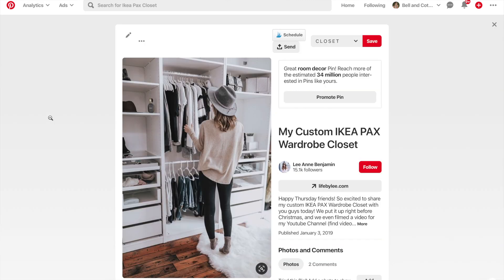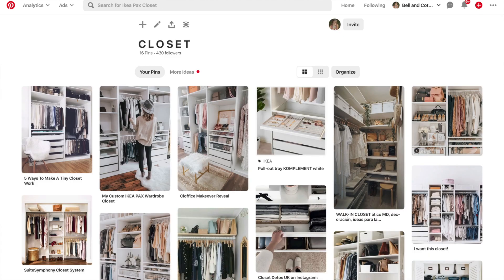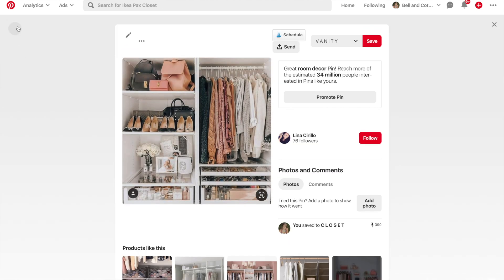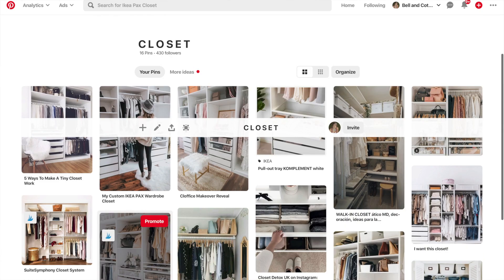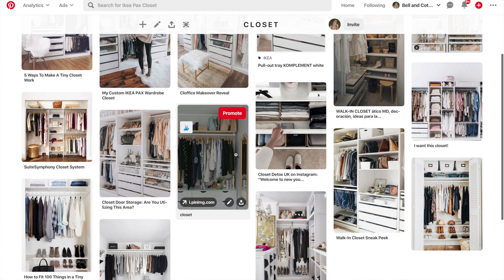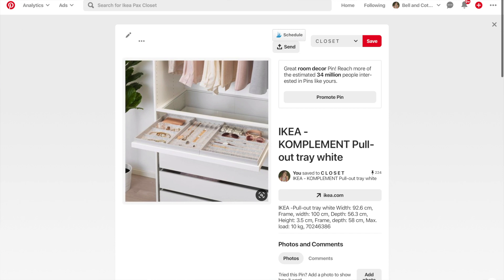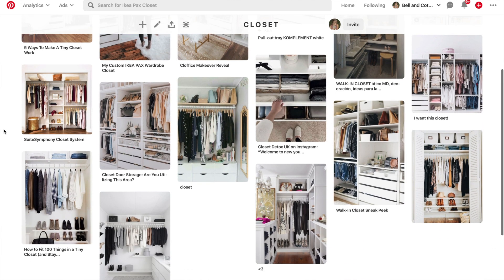I've been on Pinterest pinning pictures of closets. Let me show you my closet board — this was all my inspiration. I knew I liked white, I wanted everything to be white, I wanted it built in, I wanted drawers. I wanted to get rid of the dresser so we weren't going back and forth constantly. I wanted to keep my jewelry in there — these were all my inspiration pictures to decide what look I was going for.